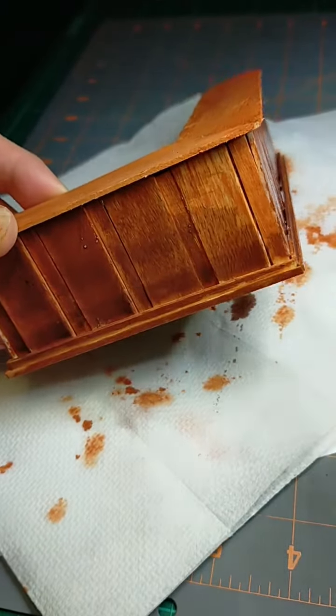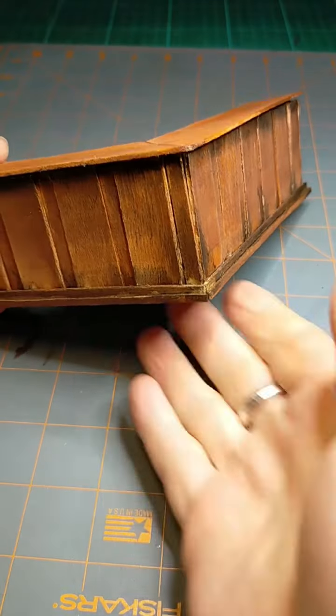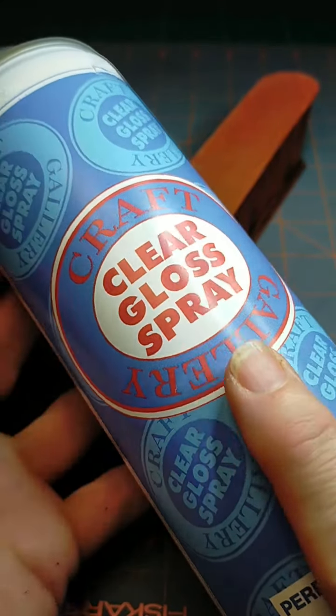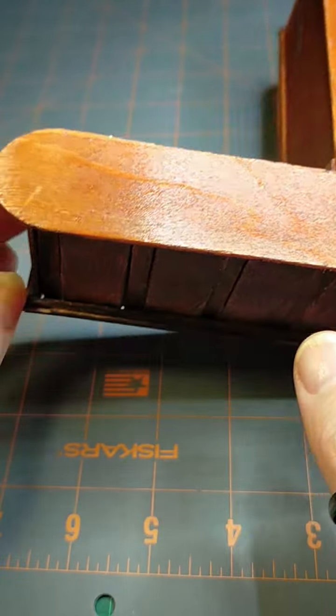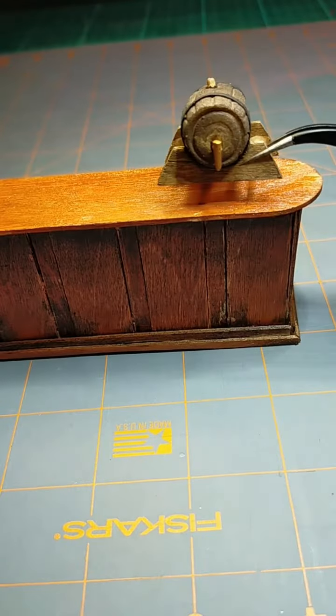This makes it look nice and aged. When that's thoroughly dry I end up putting a clear gloss spray on just to really give it that nice finished look, and now it's ready to play with my little whiskey barrel that I made a while back.